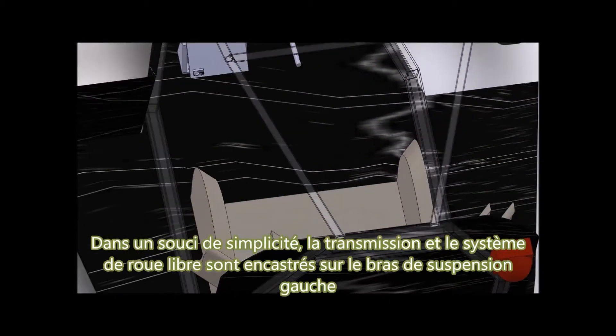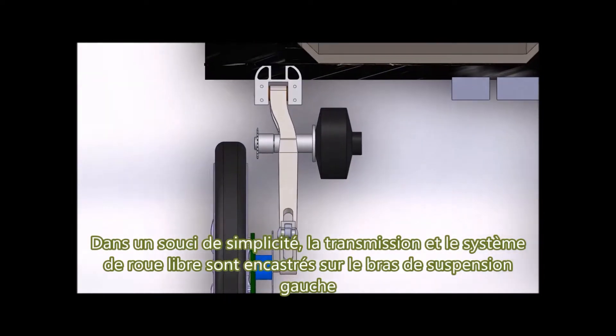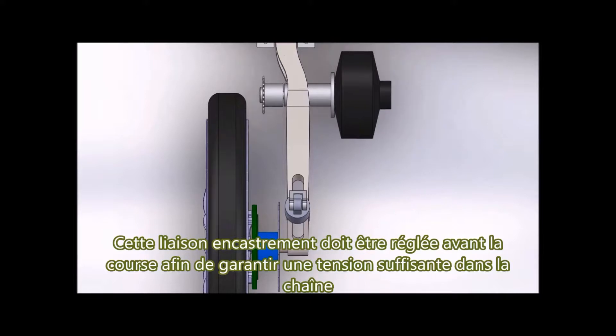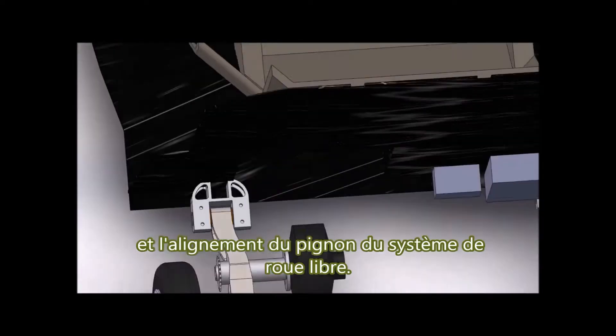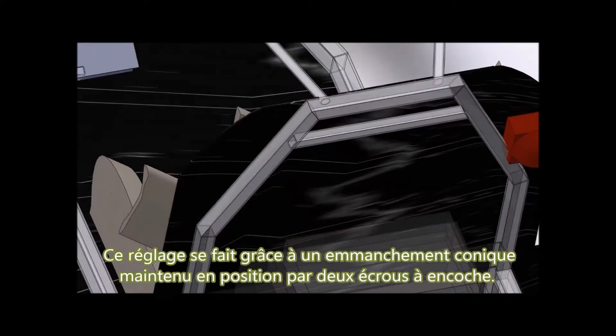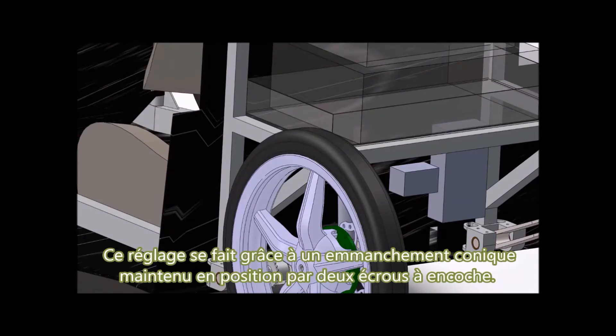For the sake of simplicity, the transmission and freewheel system are embedded on the left suspension arm. This constraining connection must be set before the race to ensure sufficient tension in the chain and alignment between the freewheel sprockets and the crown. This setting is made with a conical fitting held in position by two lock nuts.